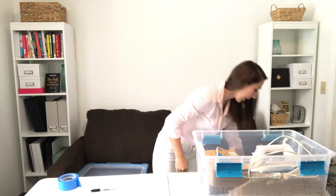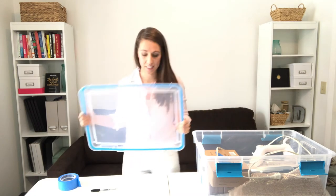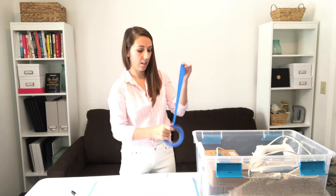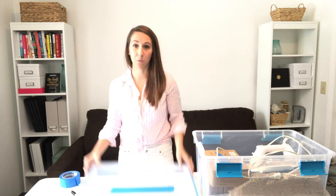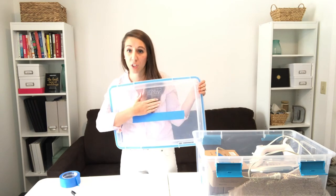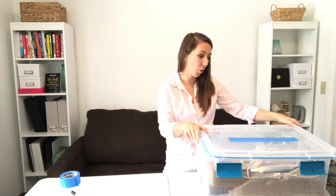Another way you can do it: I still recommend taping the setup and decor sheet on the inside like we did before, but if you want to waste less paper, you can take a piece of masking tape, lay it over the top, and write all your contents right on the tape. That works especially well if you're not going to have clear lids. And that is the setup and decor packing system!